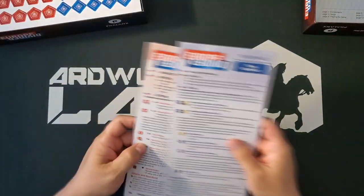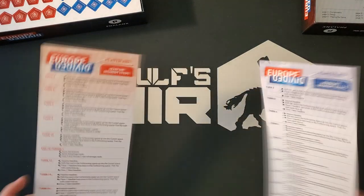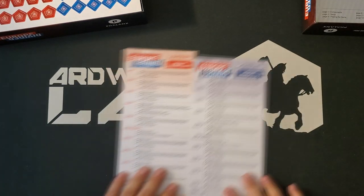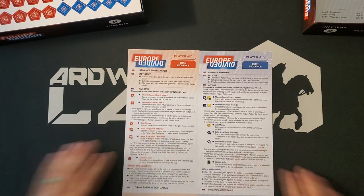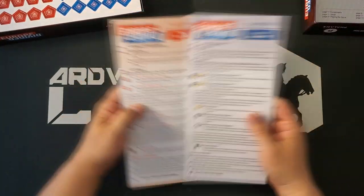We do have two player aids, color-coded — one for each player. There's a headline segment steps section, which is interesting, so it looks like things change over the course of the game. The rest of the player aid is on roughly half-letter-sized sheets.